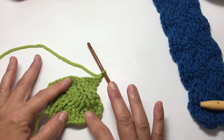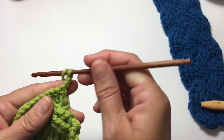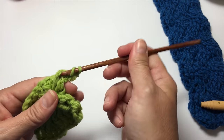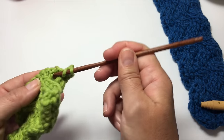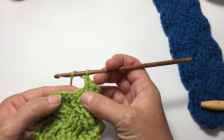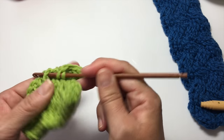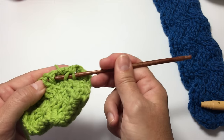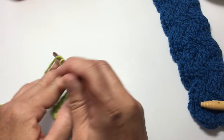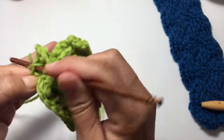Now we have cables going in both directions. We're going to repeat what we've done — at this point, you've learned all of the rows of the pattern. We're going back to the first patterning row: chain 2, and work a back post double crochet in each of the first 3 stitches. Then over the next 6 stitches, we work a cable — skip the first 3, front post double crochet around the next 3, then double crochet around the 3 stitches that we skipped, looking to the back side to find them.